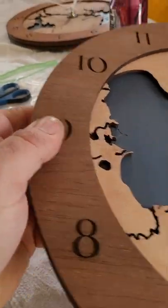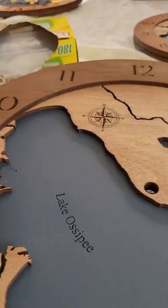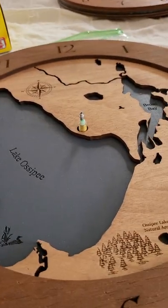I have a smaller clock here, but the process is the same. We're going to put the clock over the mechanism itself.